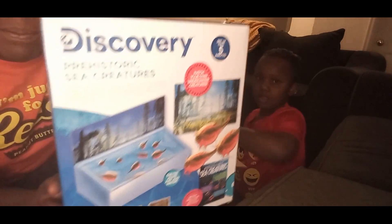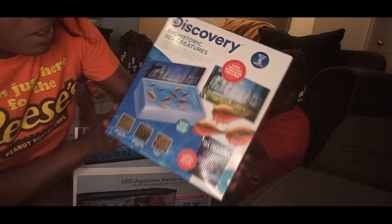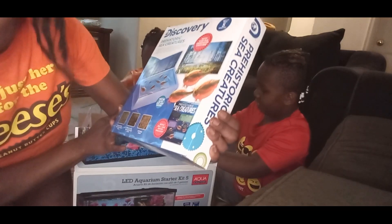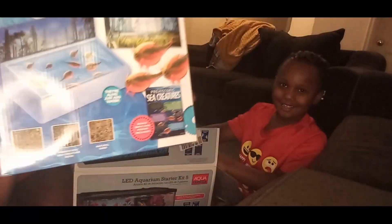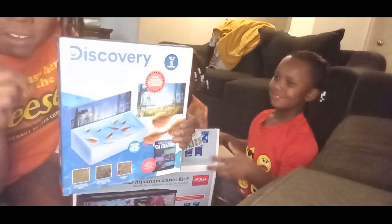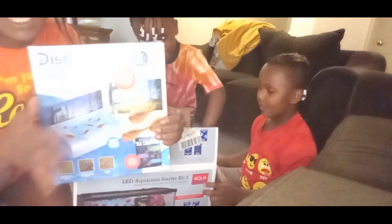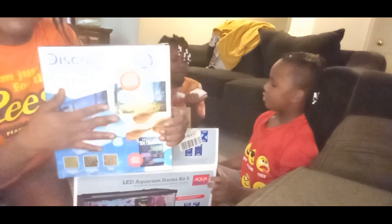We're going to be growing from Discovery — it will be in the link down below. We're going to be growing sea creatures, y'all. So stay tuned, and honestly, this is going to be part one of the video. We're going to have three parts because this takes about seven days to fully grow.